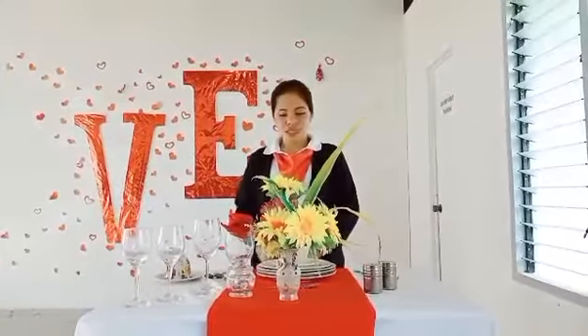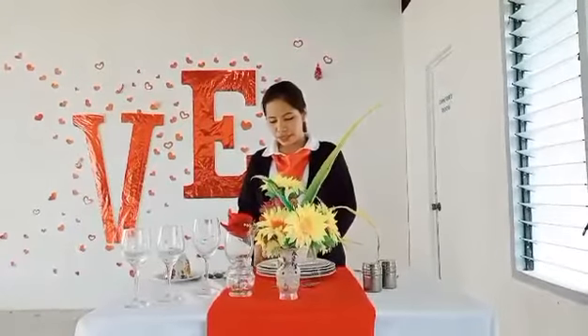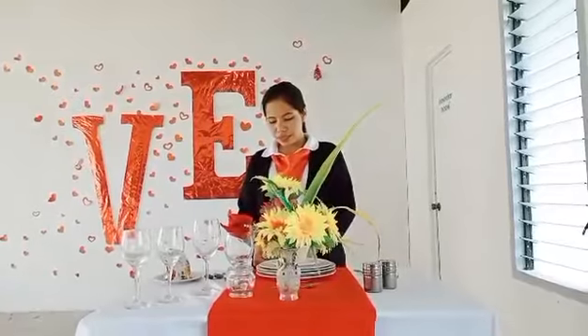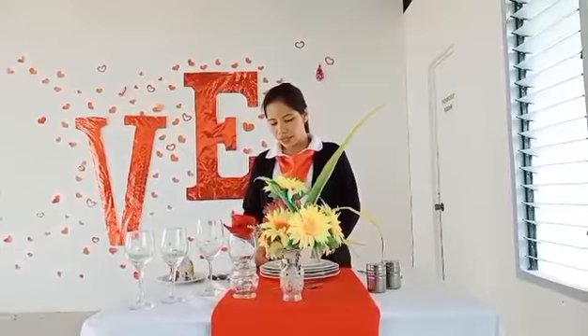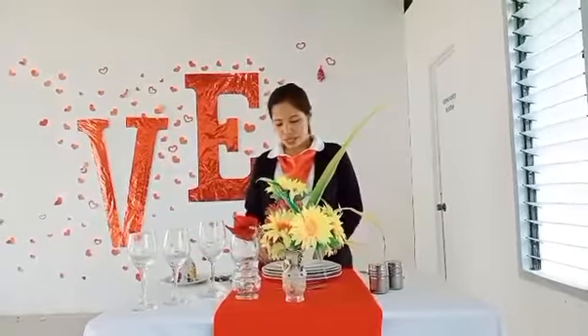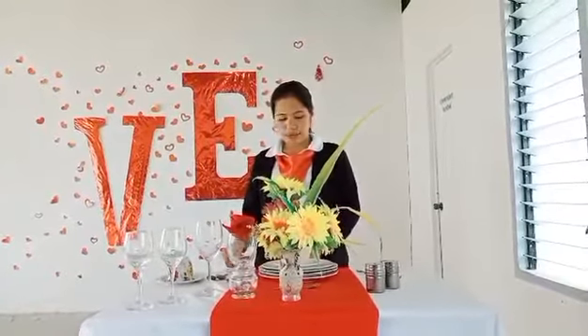The five components of my table setup are composed of the following. For the chinawares and flatwares, we have show plate, that's called the dinner plate. The dinner plate paired with dinner knife and dinner fork. The fish plate paired with fish knife and fish fork. The salad plate paired with salad knife and salad fork.